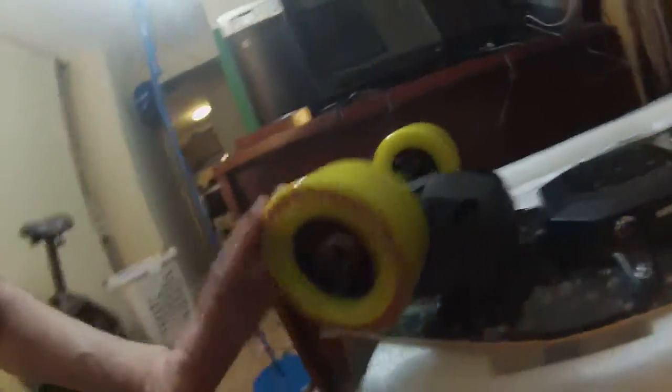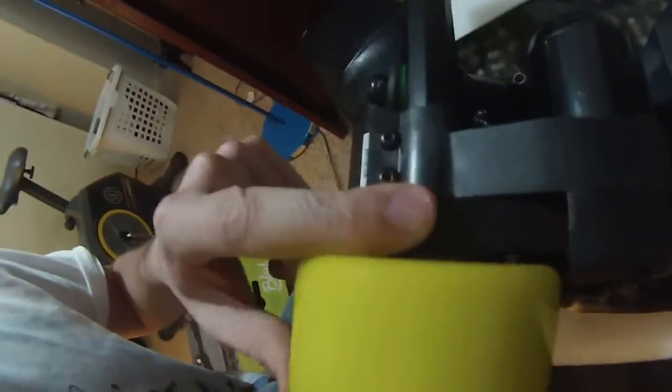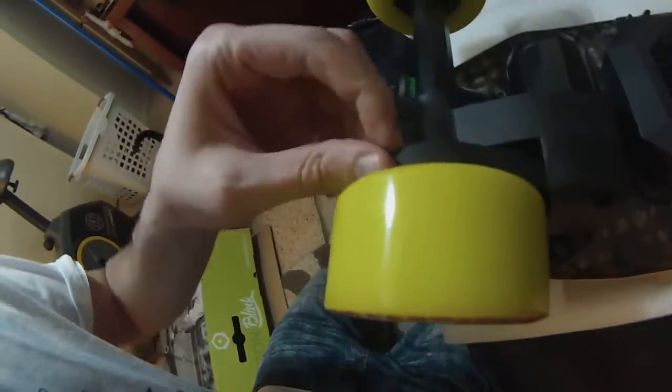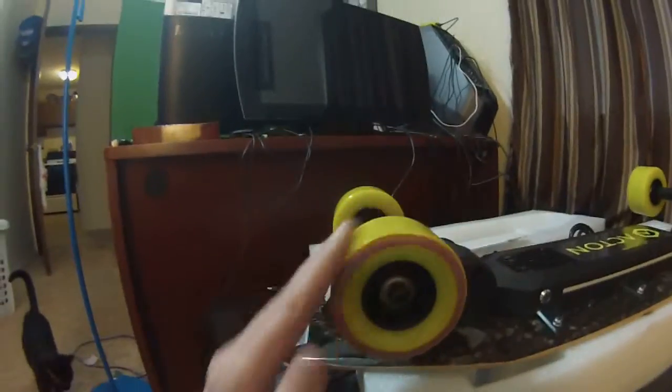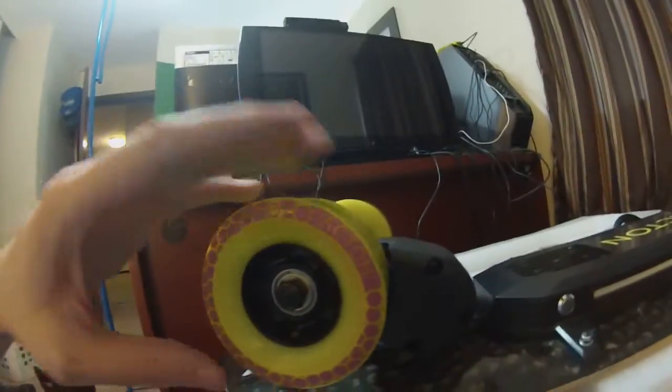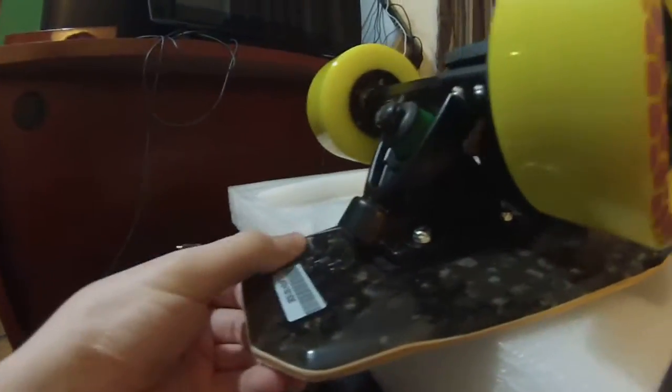Now the first thing you'll notice is it's on a belt. These belts wear out like crazy — I've heard about this from multiple people now since ordering — and they break, and they're expensive to replace, and they're a real struggle to replace. That's why this one is going to go back, but that doesn't mean we won't test drive it though.